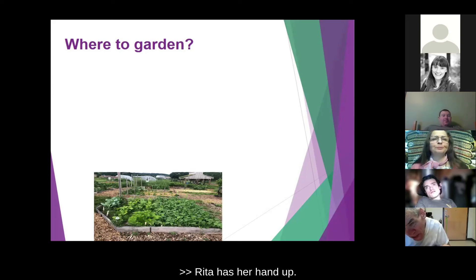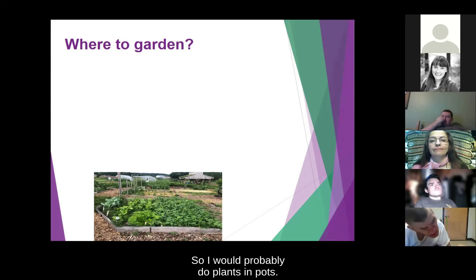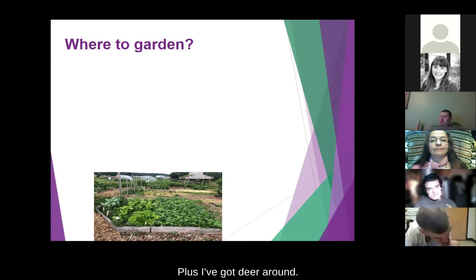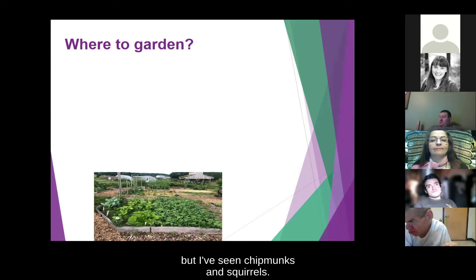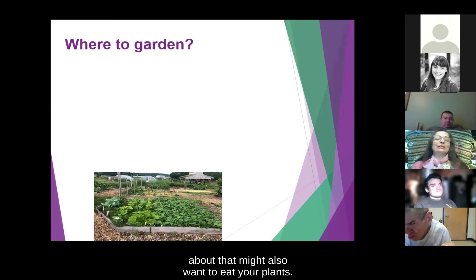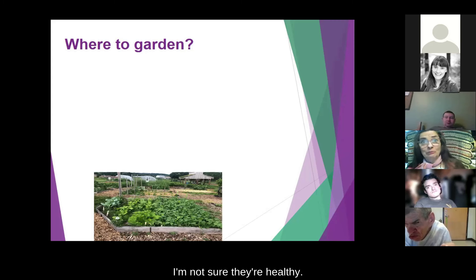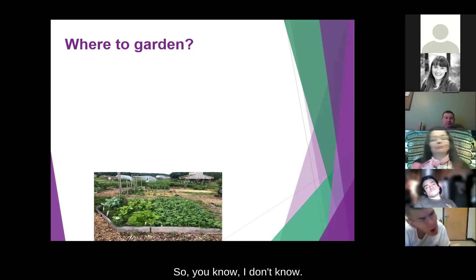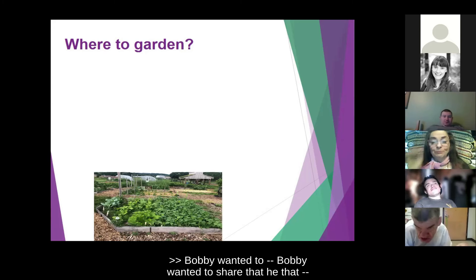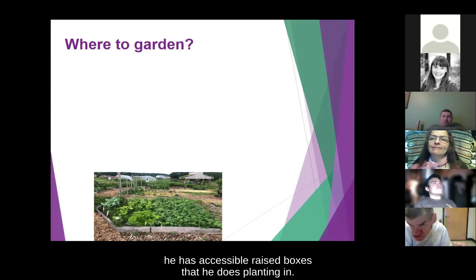I live in an apartment but I have a nice patio area out front that gets a lot of sun all day. So I would probably do plants in pots. I'd have to figure out what would be tolerant of the sun, plus I've got deer around, and I've seen chipmunks and squirrels. Also thinking about the types of things that might want to eat your plants. Bobby wanted to share that he has accessible raised boxes that he does planting in — raised up so he can access them easily.